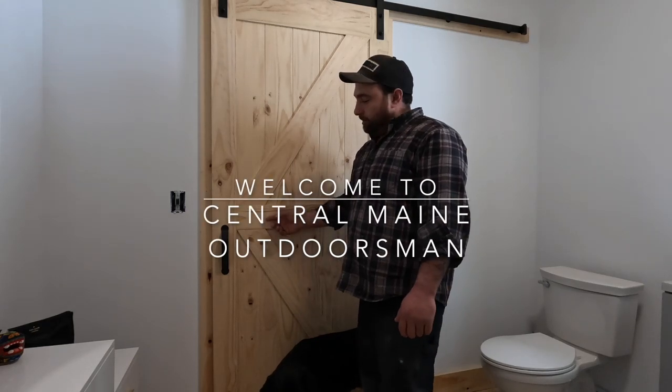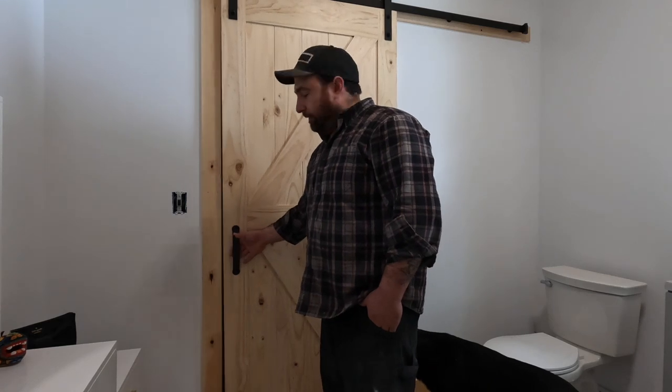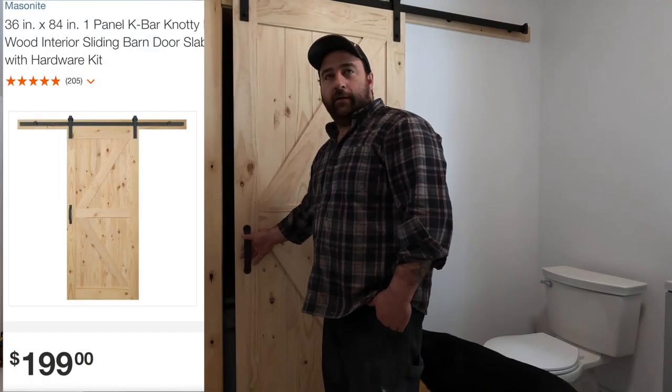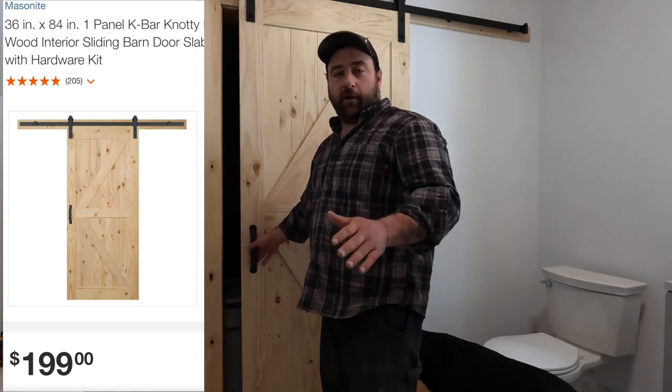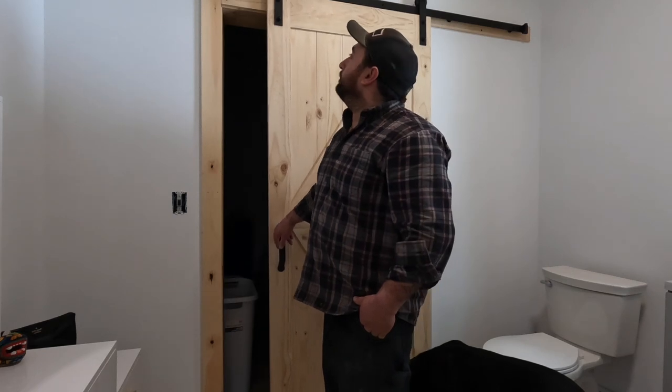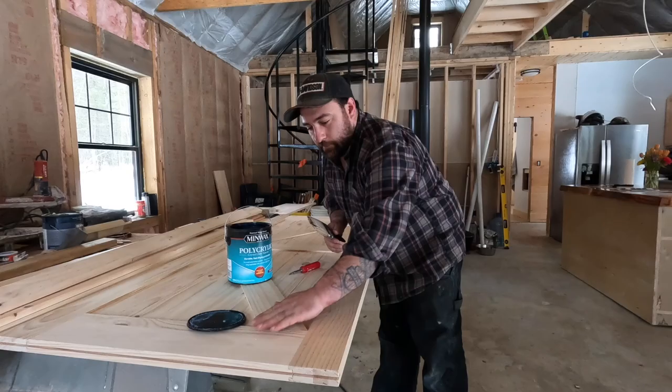Welcome back. Today we're going to be installing a Masonite barn door. They sell this at Home Depot for $199. Lowe's has similar products but they are $399. After we went to Lowe's and saw that, we turned around and found a Home Depot, so that's what we're going to be doing today — setting up a Home Depot barn door kit.